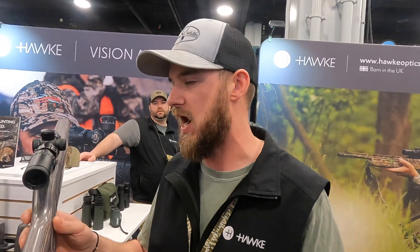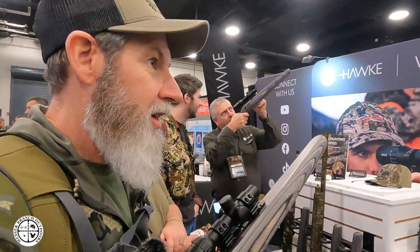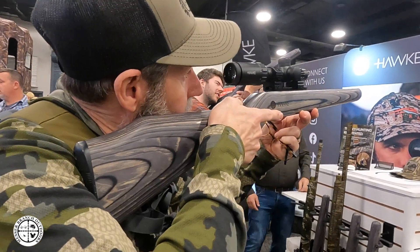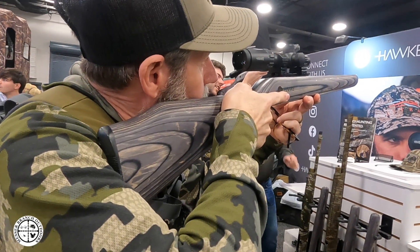1 power has 8 inches of eye relief. So for somebody like me who has to wear progressive lenses and stuff, is this going to take the place of maybe a red dot or something like that? It would, yeah. So if it's 1 power, you could actually shoot both eyes open and shoot just like a reflex red dot. Beautiful.